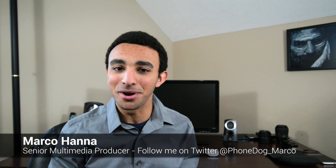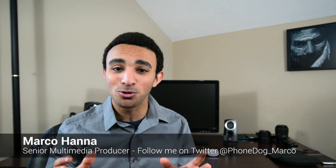What's going on everyone? It's me Marco from phonedog.com. It's day six of the Google Glass challenge and this one is actually focused on the user experience right out of the box from Google Glass.